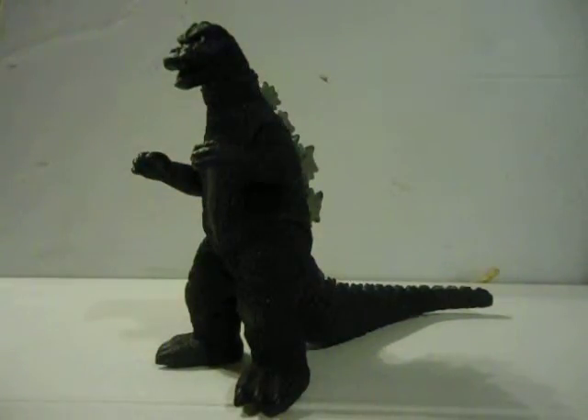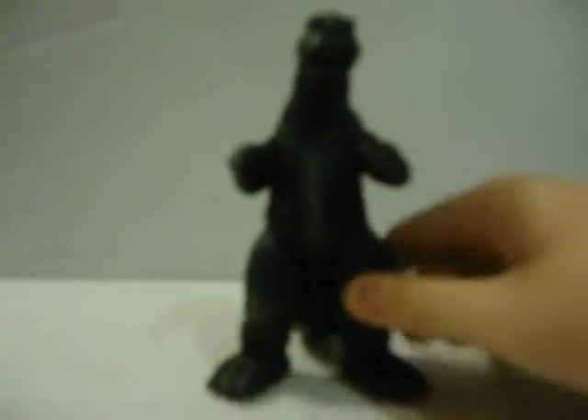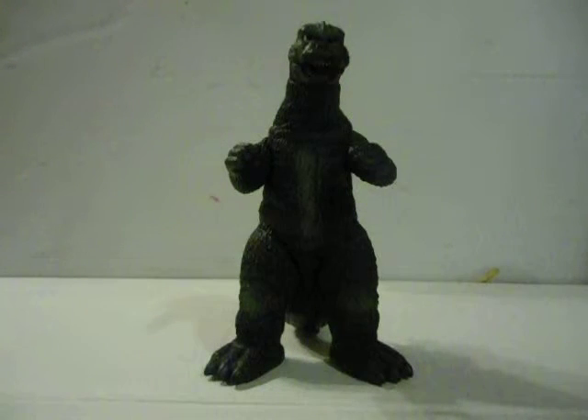Basic dinosaur Godzilla articulation. The face is pretty menacing for a Showa Godzilla. I'm more of a Heisei slash Millennium fan, but I do like the Showa era, and this is one of my favorite Showa suits.